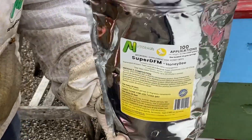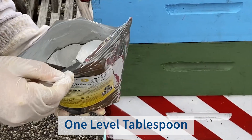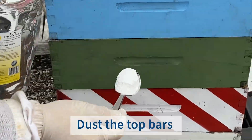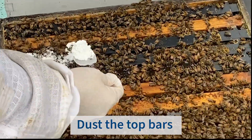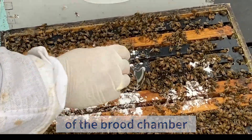What we're going to do, we're going to reach in there with a tablespoon. We typically take about a whole level tablespoon, about like this, and dust the top bars of the brew chamber, and we are done.